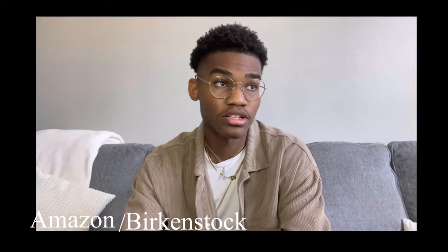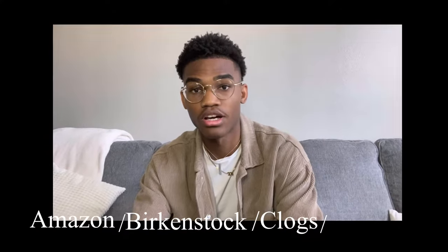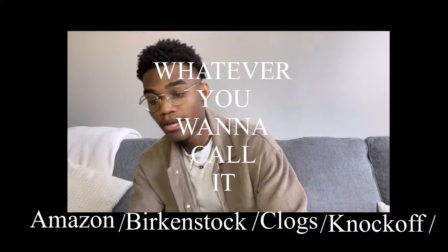What's going on YouTube? Welcome back to another video. As y'all read by the title, we are going to be reviewing the Amazon slash Birkenstock slash clogs slash knockoff slash whatever you want to call it. I just wanted to hit y'all with this review because I know it's a lot of y'all out there that's thinking about looking to buy the clogs or the Birkenstock or whatever.